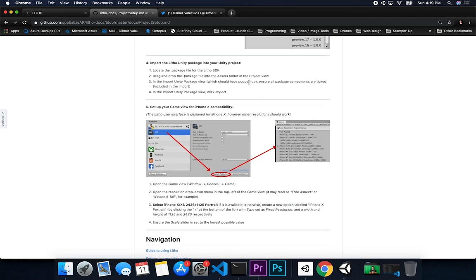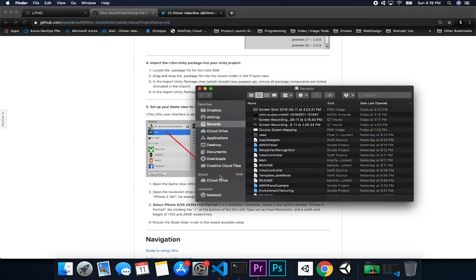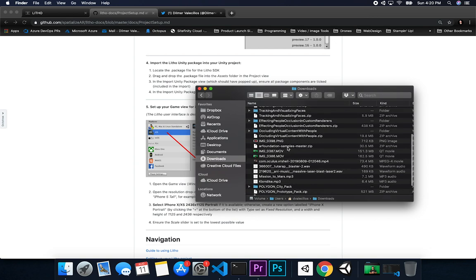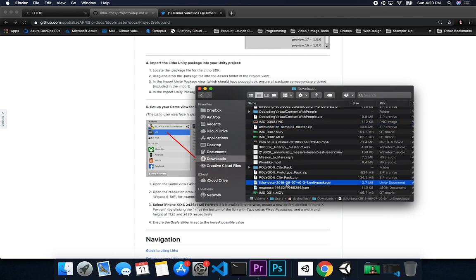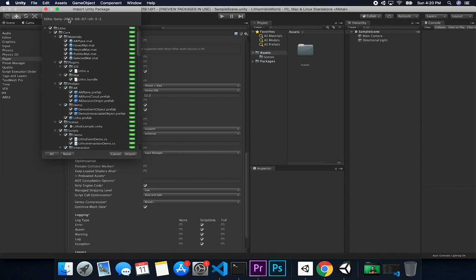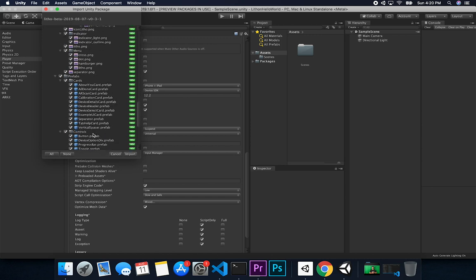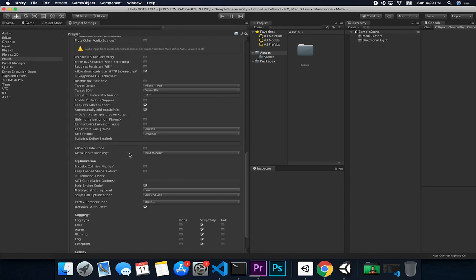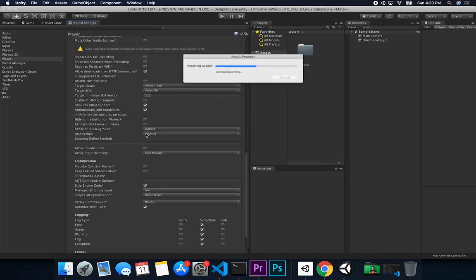The next thing is to import the Leto Unity Package into your Unity project. You'll need to get permissions for that since they're in beta — they will send it to you as part of a package if you get accepted. I have the beta version under Downloads. I'll double-click on that and it shows the Leto beta package with a date and version. I was surprised by how much functionality was already there.